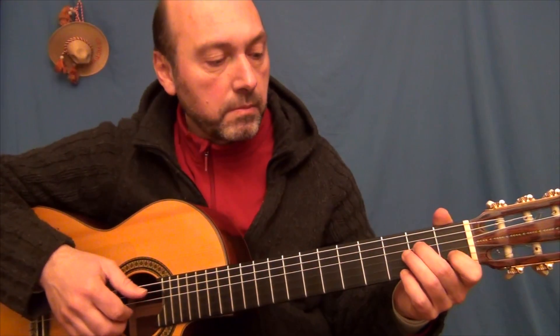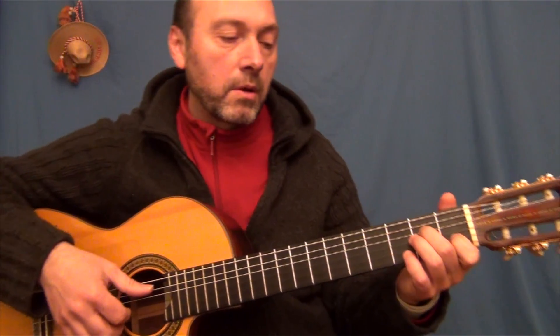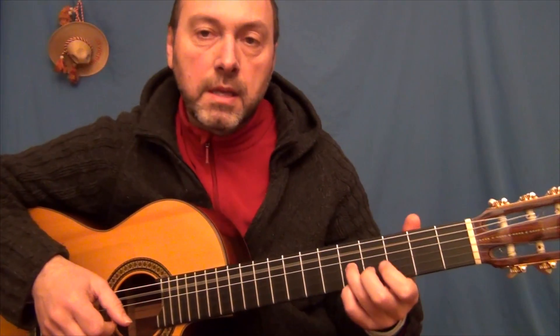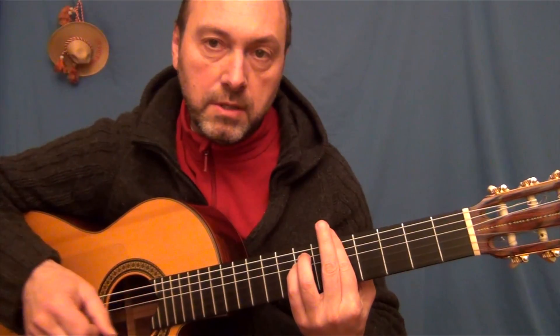Eso sobre La menor. El acorde de La menor 7. Y aquí un intervalo del propio acorde. Consideramos esto.